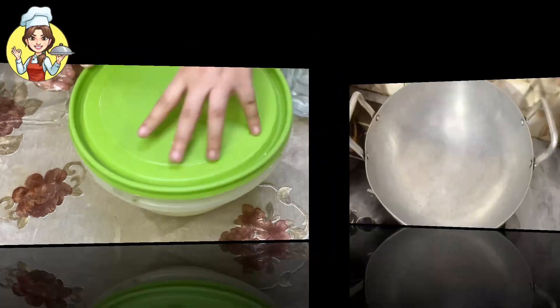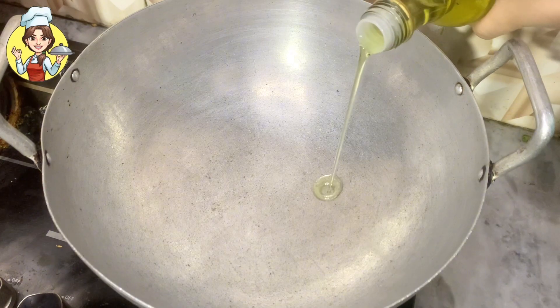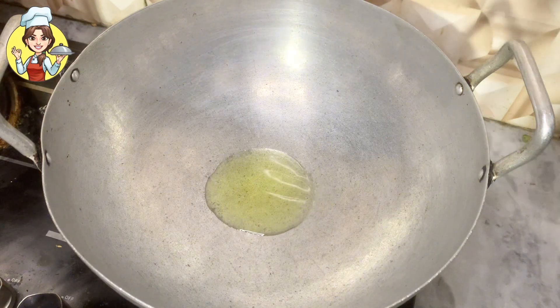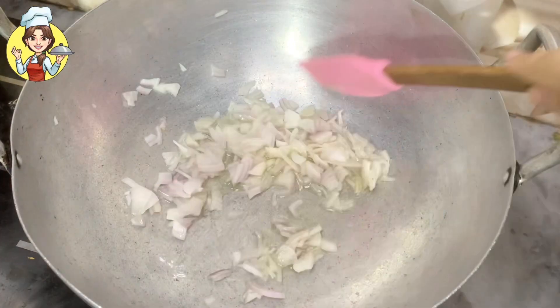While the dough rises, let's prepare the stuffing. To make the stuffing, add 2 to 3 tablespoons of cooking oil in a pan. Chop a medium-sized onion and lightly sauté it.